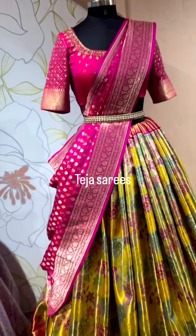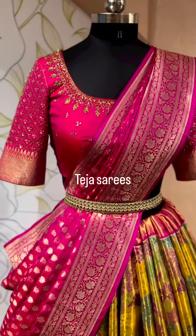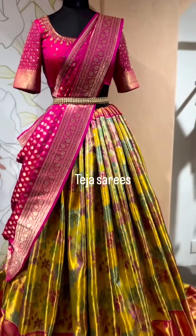The dupatta is a pink katan silk Banarasi dupatta. We've teamed it with a self pink blouse, which is just for display. We can design a beautiful blouse on top of this lehenga. That's the whole look.